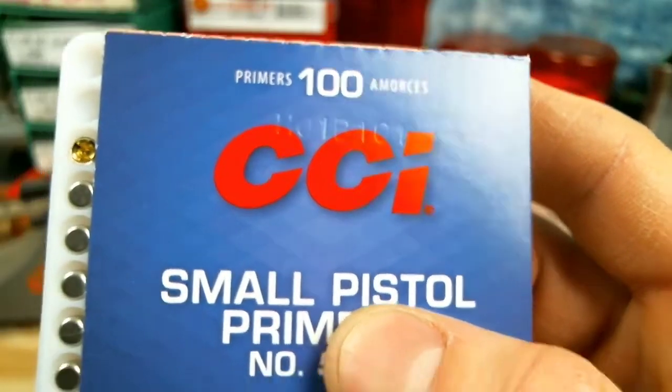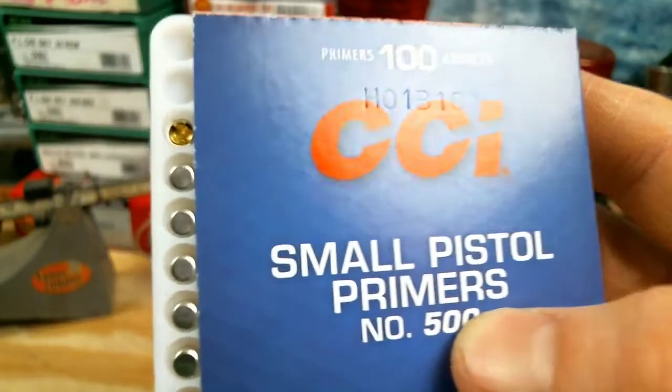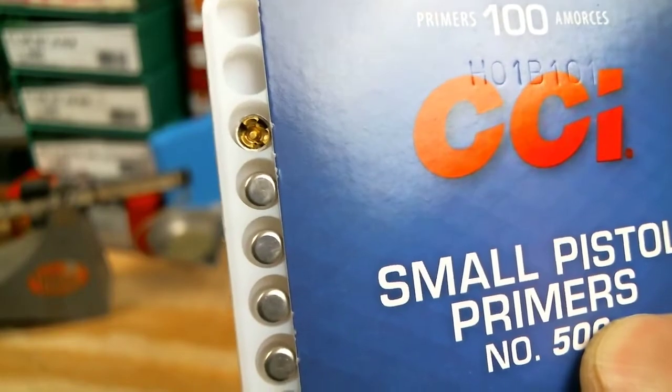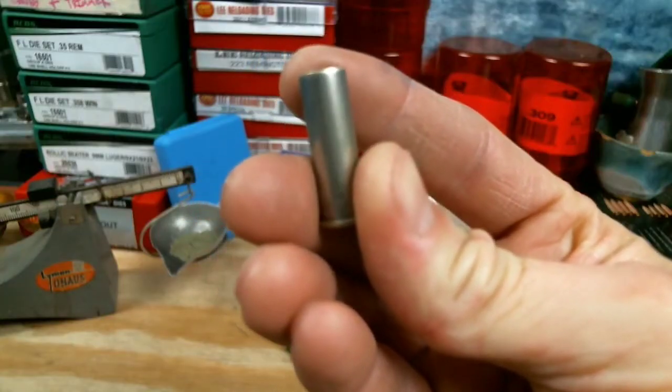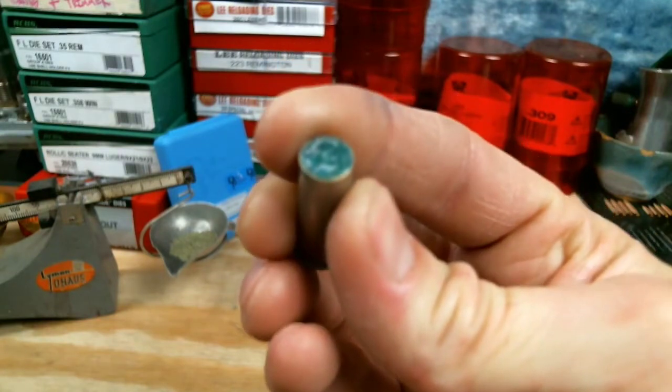We're going to be using the standard CCI 500 small pistol primers. Here's a look at our loaded round — we've got a slight crimp just barely over the top.